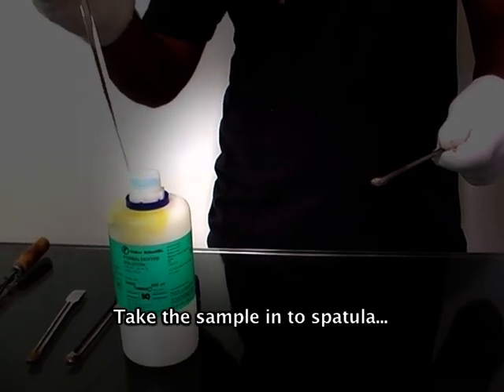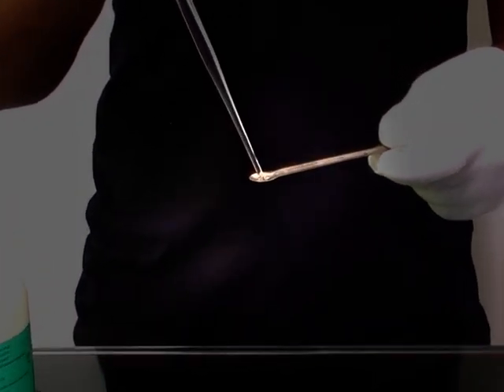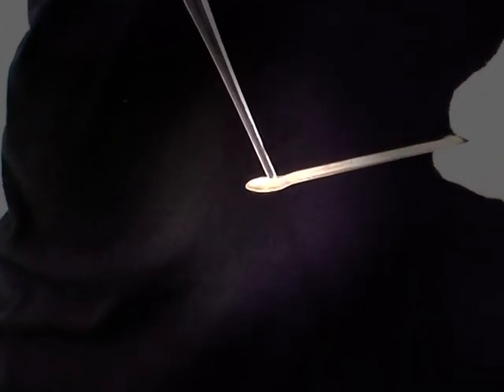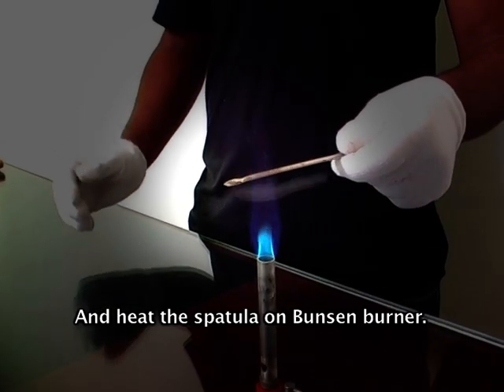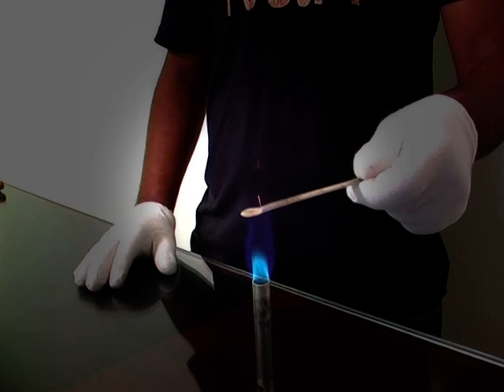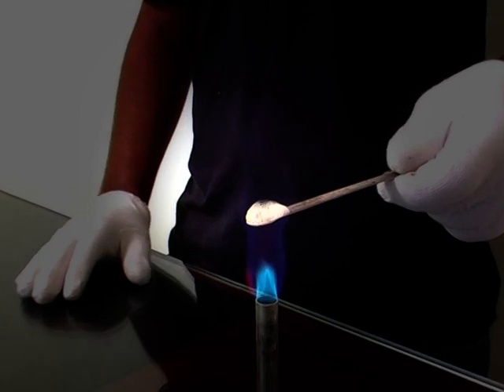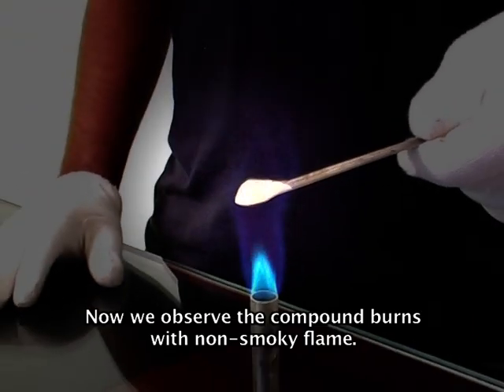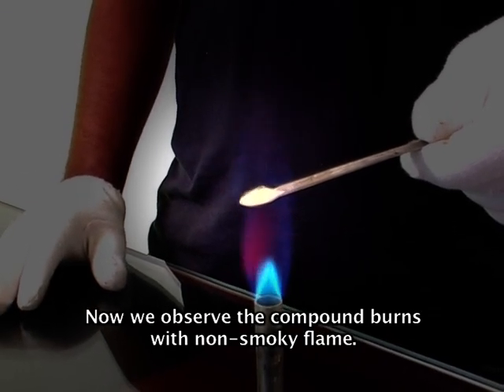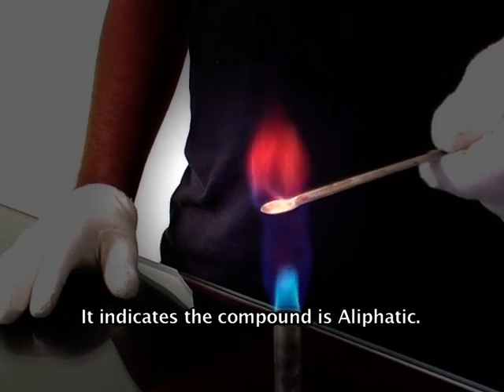Take the sample into a spatula and heat the spatula on a Bunsen burner. Now we observe the compound burns with a non-smoky flame. This indicates the compound is aliphatic.